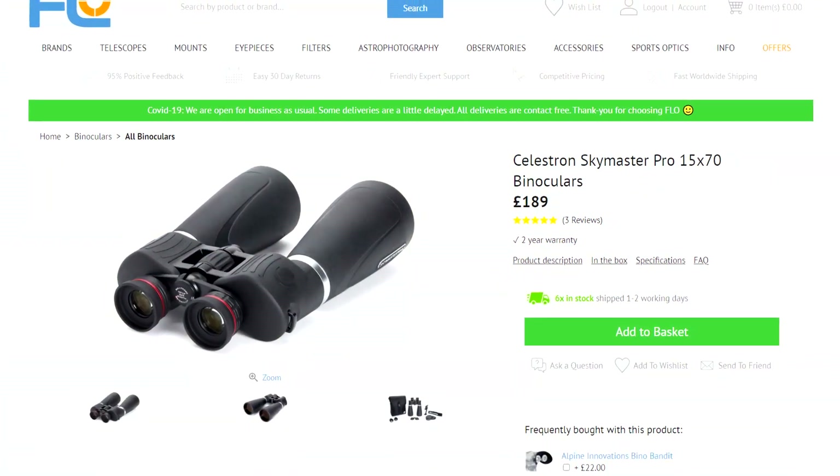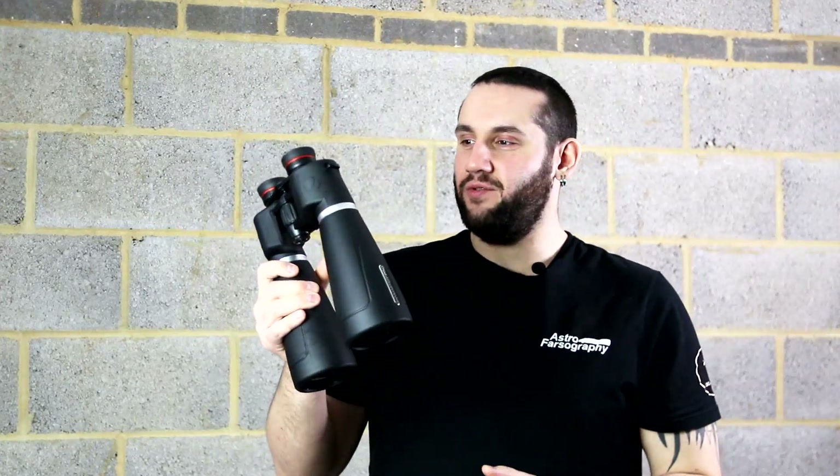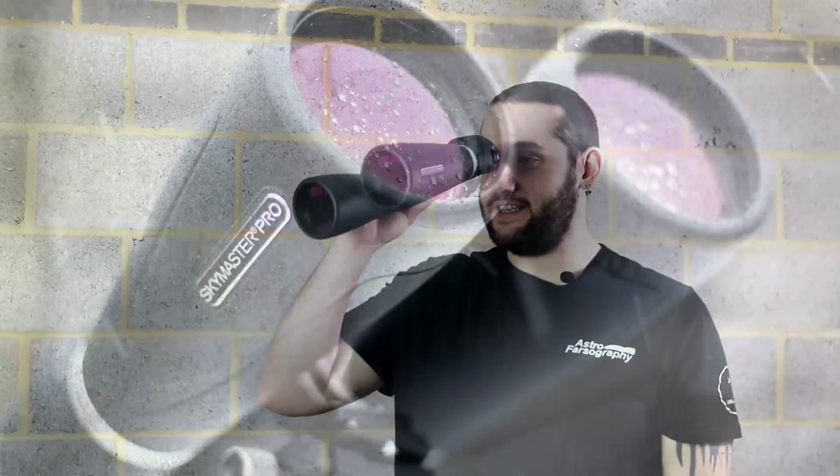At the time of this review the SkyMasters weigh in at £189, which I find quite agreeable. Yes, you could pay a little more and get a Dobsonian, but for portability and grab-and-go use a pair of binoculars is hard to beat. You're essentially getting two 70mm telescopes with fixed eyepieces for under £200. They're also weather sealed and weatherproof — it snowed and I took them outside for bird watching, and all I had to do was wipe the lenses down.